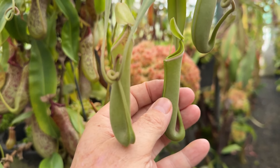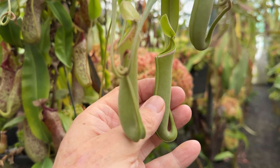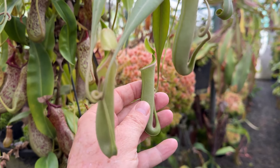Really, it's one that if you do have one, let it vine. Upper pitchers are great — another one there — and they all have the white band like this one.